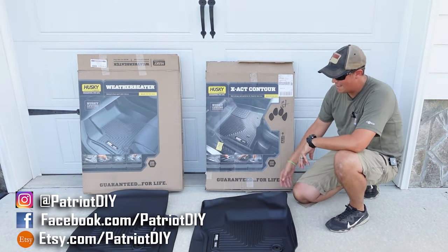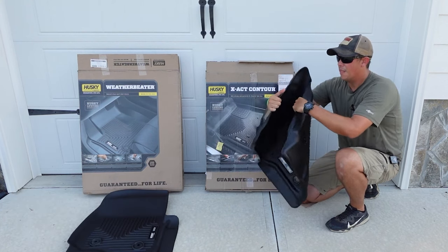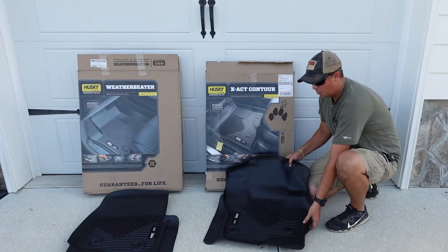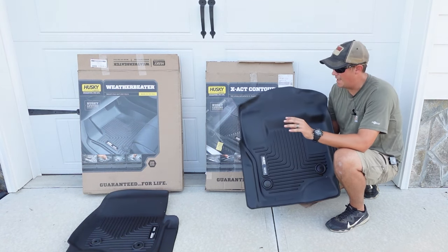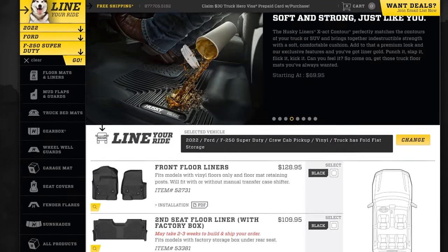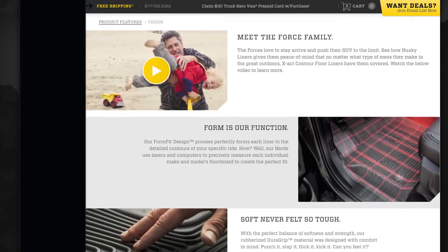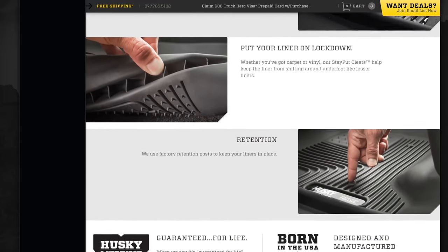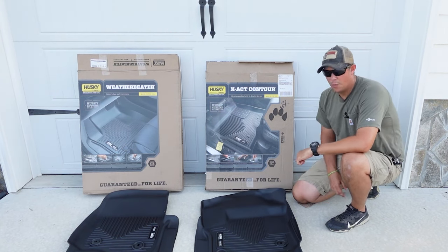Moving on over to the exact contour — as I pick this up, you can already see that this is much more malleable, much more flexible than the weather beaters. You can pretty much roll this up and it will go right back to its original shape. It's much more flexible, much more rubberized. This mat does not have the hard plastic feel that you're going to get from the WeatherTechs and from the weather beaters — this is more of a very strong rubber mat. In my research, I've seen that a lot of people prefer the exact contours because it's a little bit flexible and tends to contour better to the floor of the truck. As you saw with the WeatherTechs, I had issues with them not laying flat against the walls of the truck and leaving gaps. Also, it is going to be a little more rubberized than either of the other two mats, so you will get a little more traction with the exact contours.